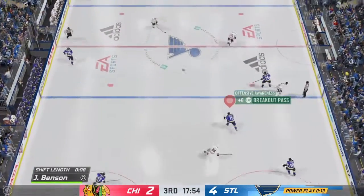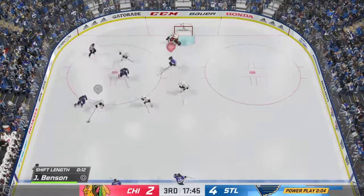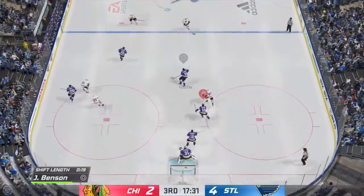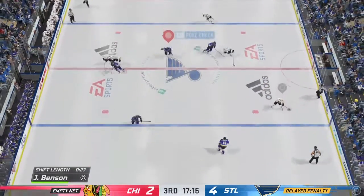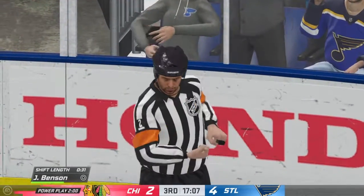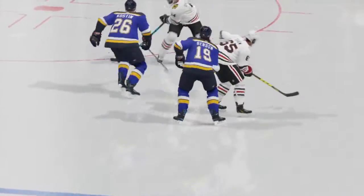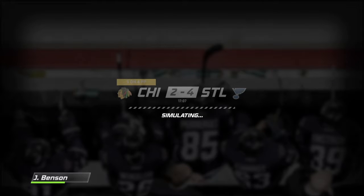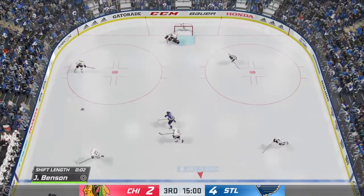A nice save there. Nice turnover — collected pass up to Kostin. Oh, I got taken down by the goalie. I tried to crash the net and I literally crashed the net. You don't normally want to literally crash the net. All I did was nudge up on the analog stick and apparently that's interference. Slashing, hooking — the more you try to help the worse it gets. We killed it off anyway.